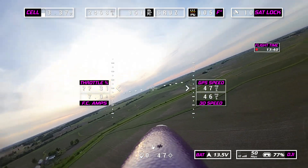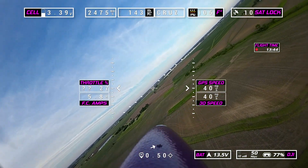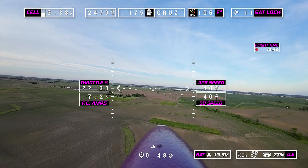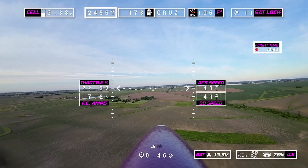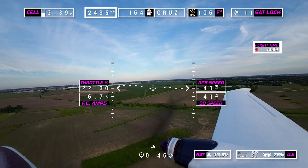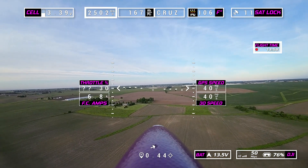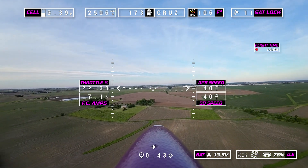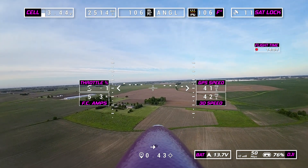You don't have that side-stepping of the tail. We're coming up on 2,500 milliamps used out of this 5,000 pack. I've been flying hard — we're going on 14 minutes right now. So you can almost get a half hour doing this if you run the battery all the way down.